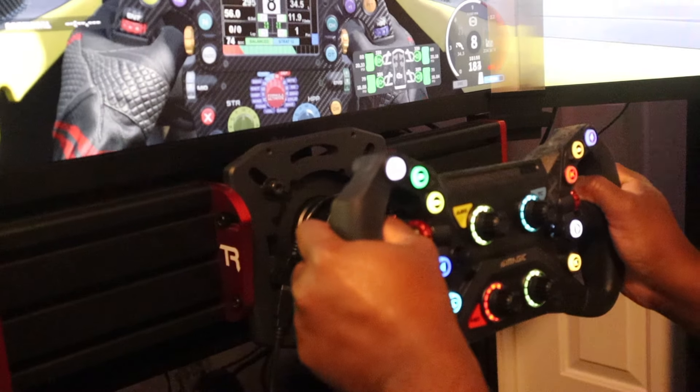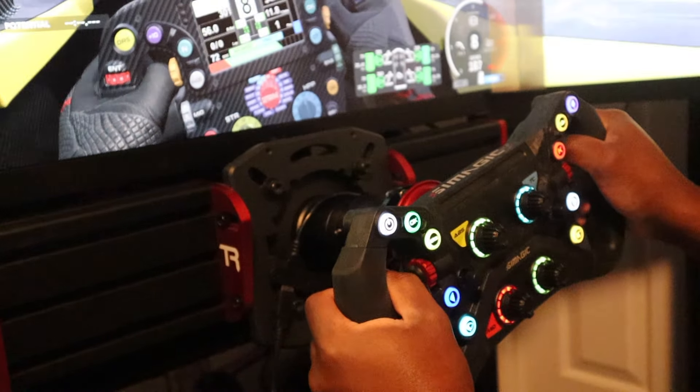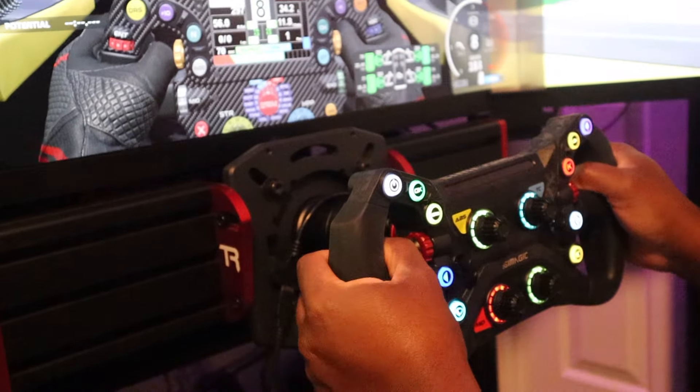There's no other wheel on the market like this. I mean, you're going to do a McLaren wheel from Fanatec? To that comparison, that feels like a toy compared to this.